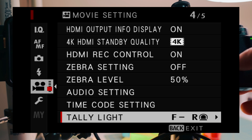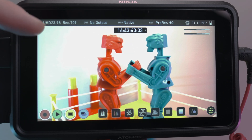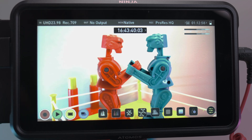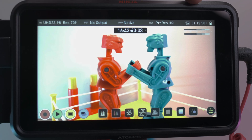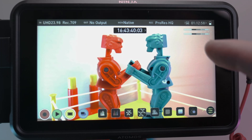When you first turn on the Ninja V, you can see the frames per second — I have it at 23.98 — recording in Rec. 709, with the monitor native to whatever is set in the camera. It's recording in ProRes HQ, and it tells you how much recording time is left on the SSD. The battery level and audio input levels are also displayed on the right-hand side.